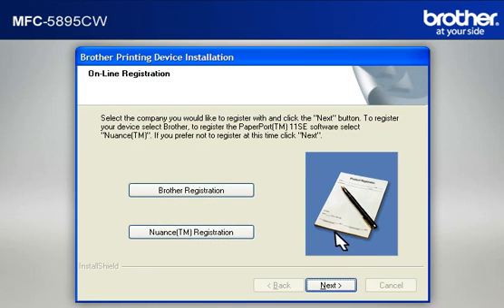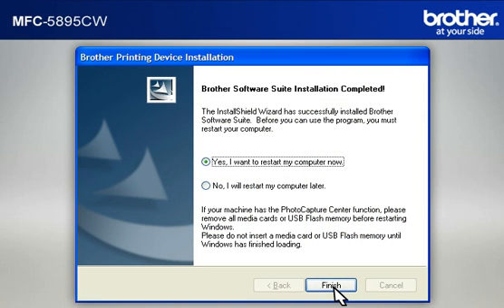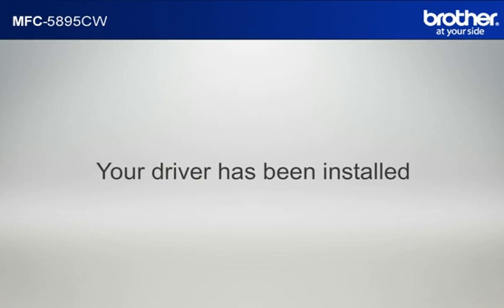At the Online Registration window, click Next. At the Brother Software Suite Installation Completed window, select 'Yes, I want to restart my computer now' and click Finish. Please note that you will need to reconnect to your network once Windows has restarted. Your driver is now successfully installed. You should now be able to print wirelessly.